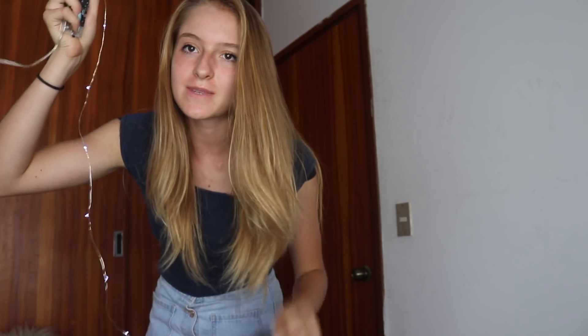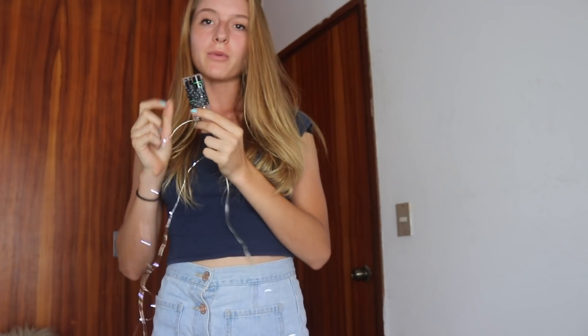For the next part you're going to need some tape and some fairy lights or Christmas lights. These ones are called fairy lights because they are just battery operated, but it really doesn't matter which ones you use. And then the last thing you're going to need is your phone to take the picture.